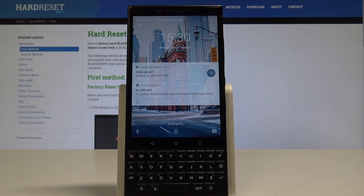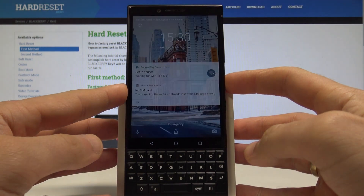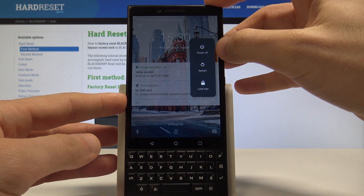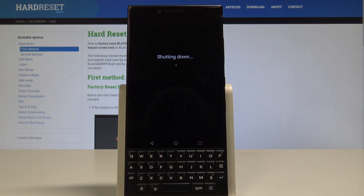Here I have the BlackBerry KEY2 and let me show you how to enter the fast boot mode on this device. At the very beginning, let's start by pressing the power key, choose power off, and wait until your device is completely switched off.